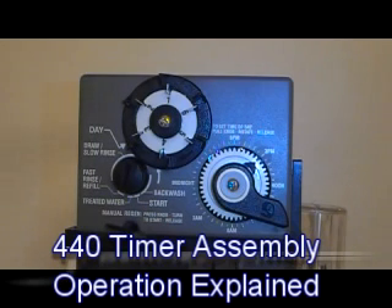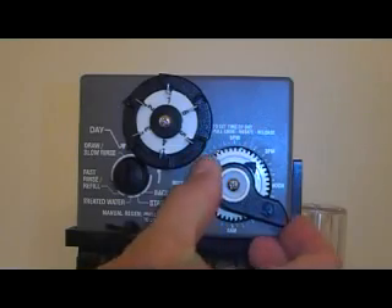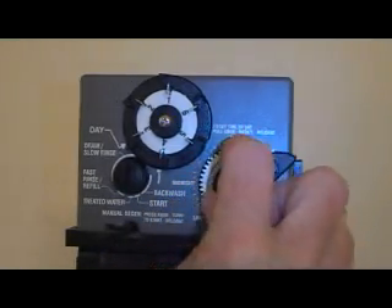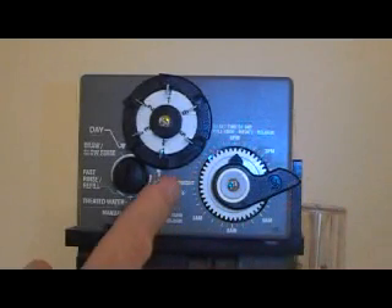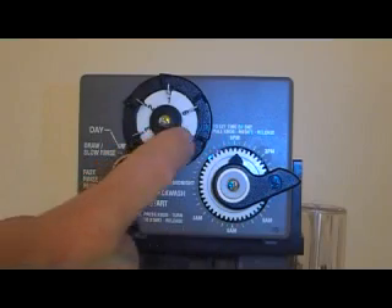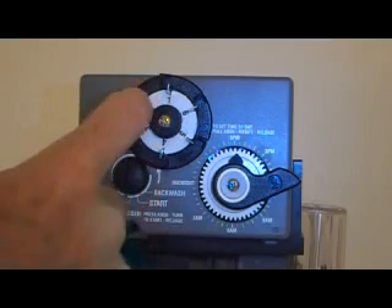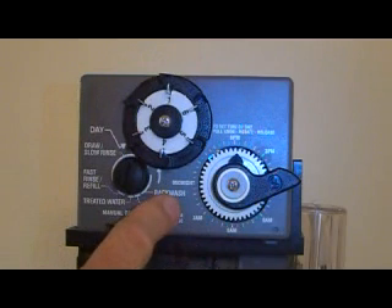This is the 440i timer that replaced the 440 timer. It still has the same design with the time of day wheel that you just pull out and set to the current time of day, and a skipper wheel for 6 or 7 days. For each pin that you push in, it will regenerate that night.